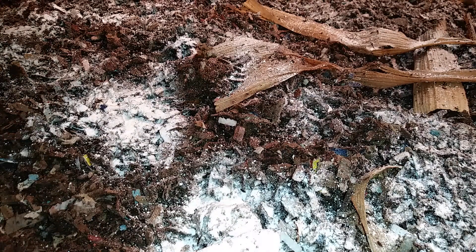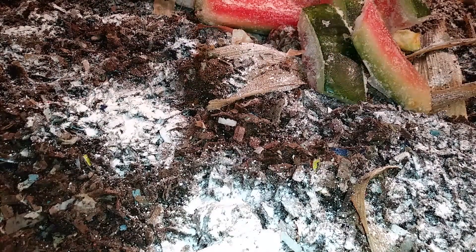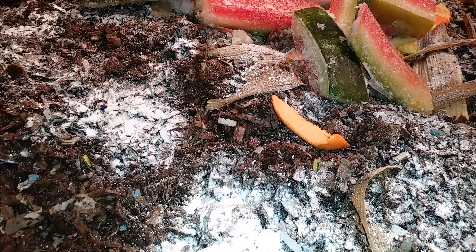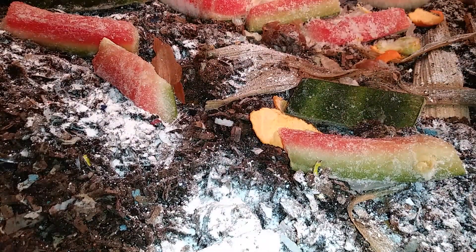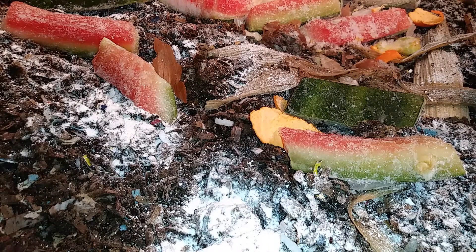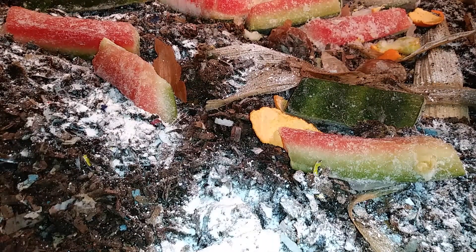Let's see what we have here for them today. This will help if I open the package. Let's see — mostly watermelon rinds. Let me put some more stuff on top; I think they could use a little bit more. Looks like just a couple of avocado pits, some orange rinds, and watermelon rinds.